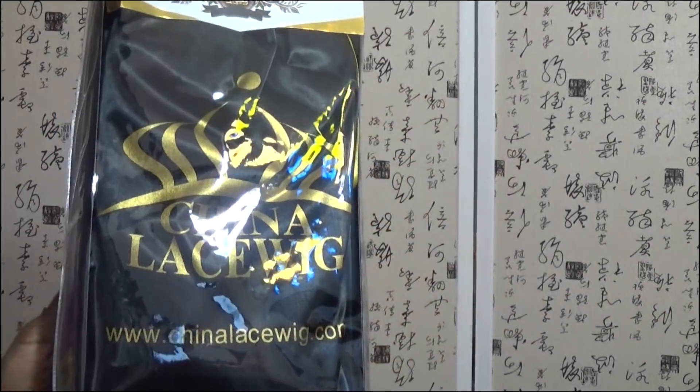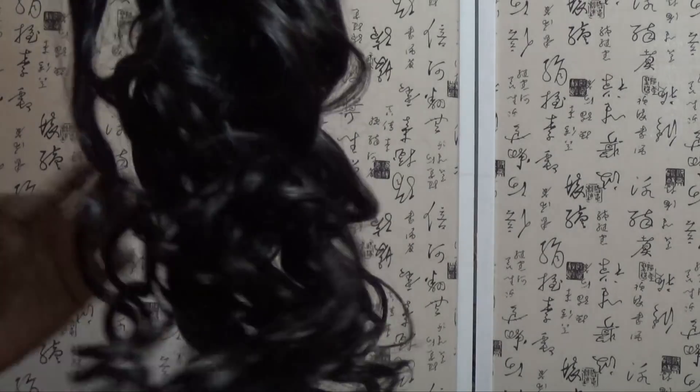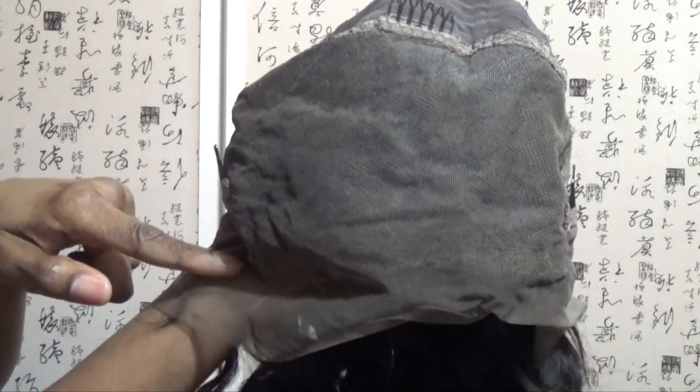Hello everyone, welcome back to my channel. It's me again with another wig review. The name of the vendor I'm working with today is China Lace Wig. I have on their 360 lace wig — it is body wave.